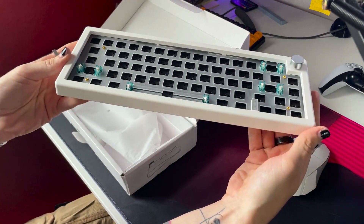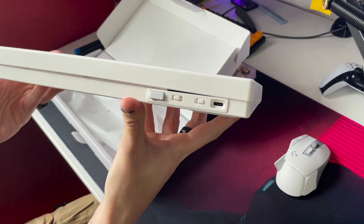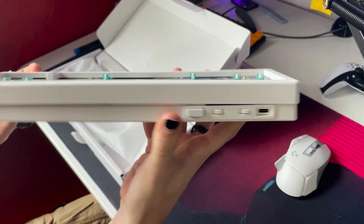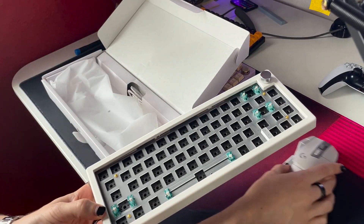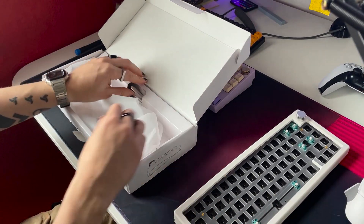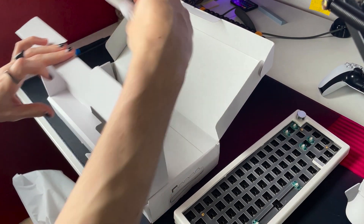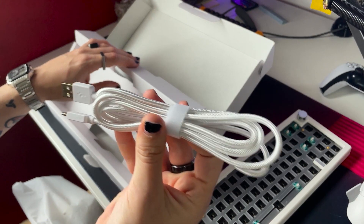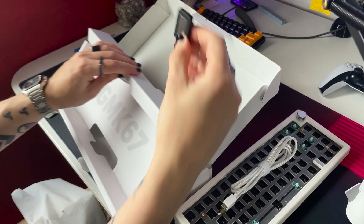I've already disassembled the board just to see what was included before making the video, but I clearly didn't do a good job of clipping it all back together. So this keyboard has a tri-mode PCB, which means that you can use it wired, with Bluetooth, or with the included dongle. It also has a toggle switch for Mac and Windows, which is nice. In the box, you get a braided USB-C cable and a combination keycap and switch puller.